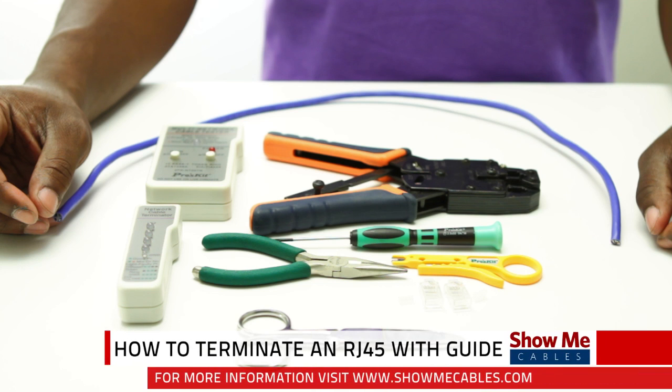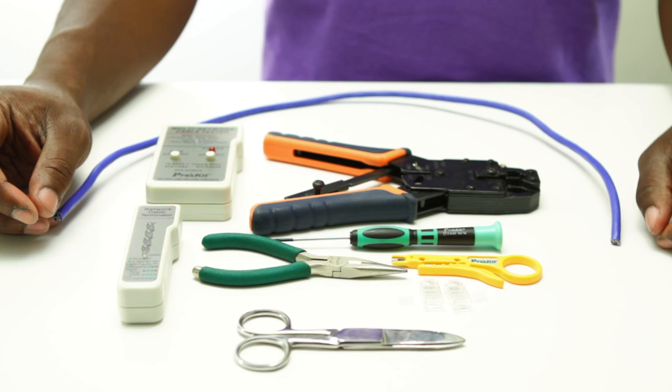Hi, this is Mark from ShowMeCables and today we are going to learn how to install an RJ45 connector that has a guide.